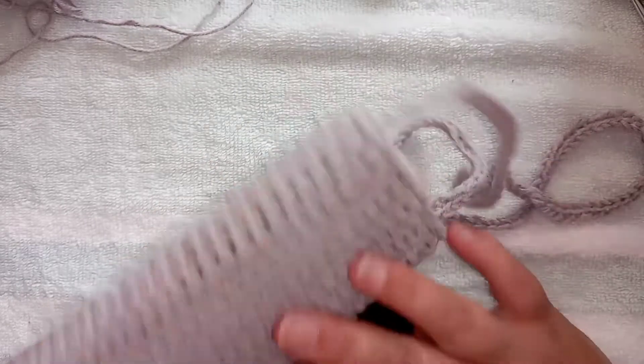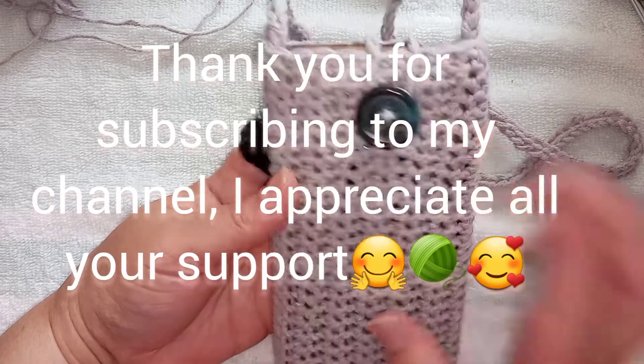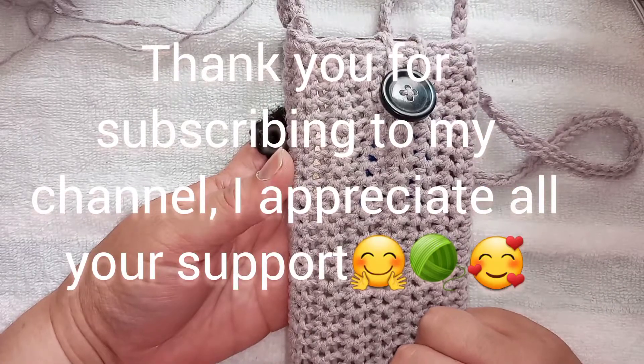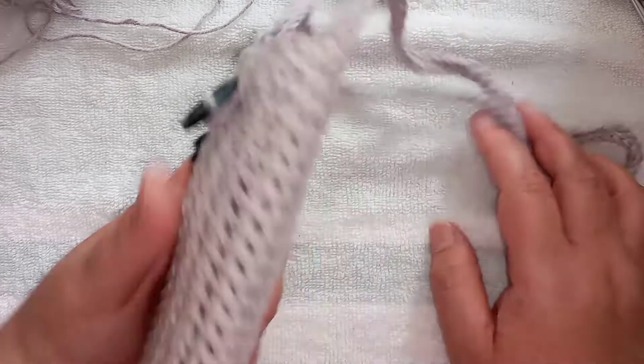That is it. I love my little pouch. I hope you enjoyed our little tutorial. I will meet you in my next one - thank you guys for spending time with me. See you in the next video. Bye bye.